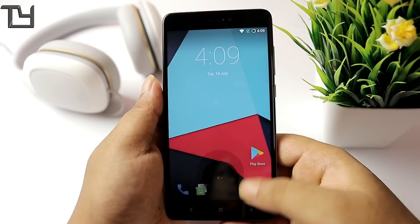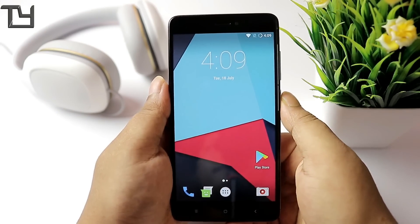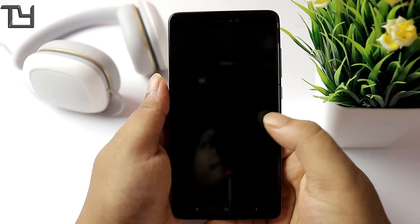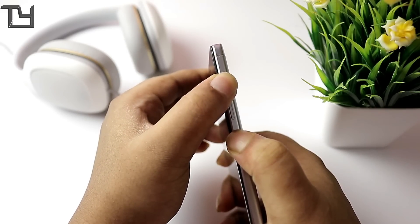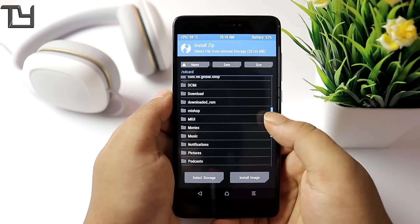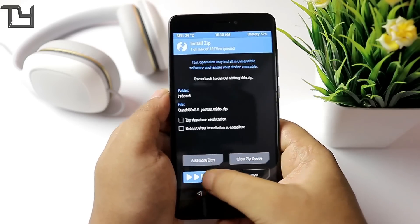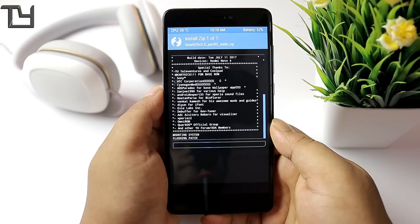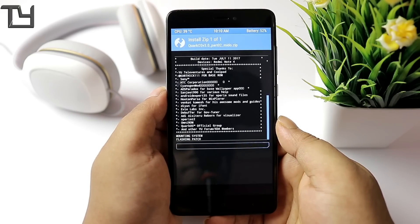So right when it's done and everything has been set up, we have to again go back to TWRP recovery — switch off the device. Yes, you have to do it twice. That's why I was telling you the amount of effort you're gonna put into installing this ROM is not worth it. Again, go to the install section — don't clear anything. Go to Quark OS Part 2, just flash it. You don't have to clear Dalvik cache, data, or anything — just flash it.